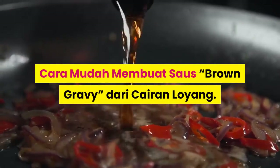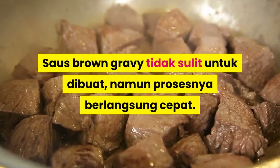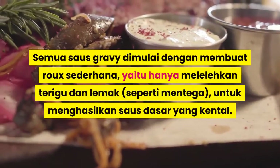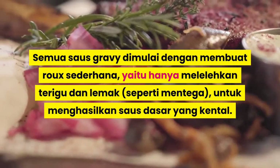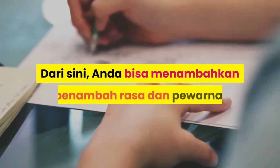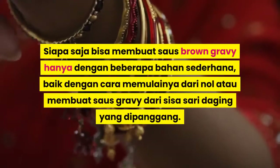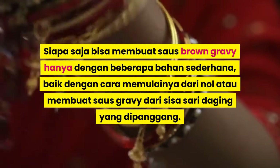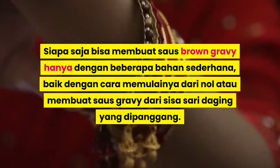Cara mudah membuat saos Brown Gravy dari cairan loyang. Saos Brown Gravy tidak sulit untuk dibuat, namun prosesnya berlangsung cepat. Semua saos gravy dimulai dengan membuat roux sederhana, yaitu hanya mencampurkan terigu dan lemak seperti mentega, untuk menghasilkan saos dasar yang kental. Dari sini, Anda bisa menambahkan penambah rasa dan pewarna. Siapa saja bisa membuat saos Brown Gravy hanya dengan beberapa bahan sederhana, baik dengan cara membuatnya dari nol atau membuat saos gravy dari sisa-sari daging yang dipanggang.